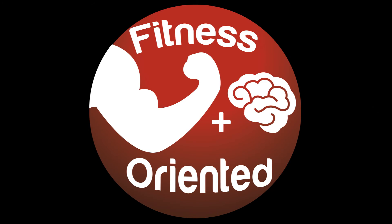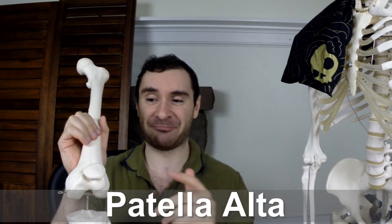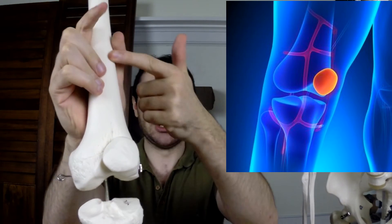Hey guys, what's up, Jeff here again to orient your fitness in the right direction. Today I'm going to be talking about a condition known as patella alta, and what this essentially means is that your kneecap right here is riding too high up on your femur, or your thigh bone.